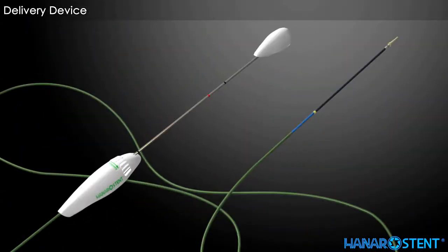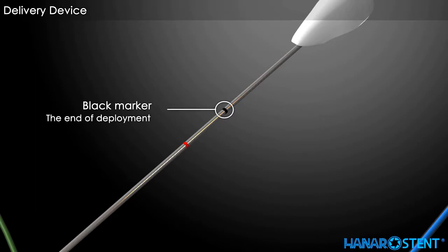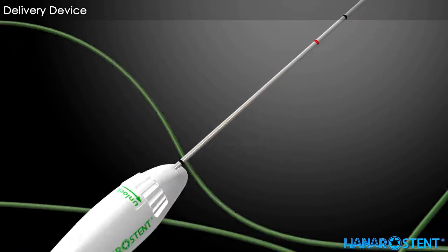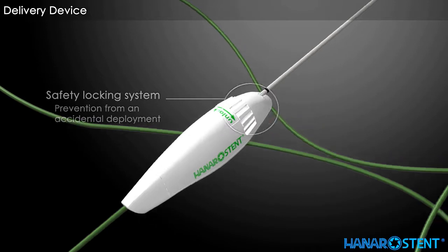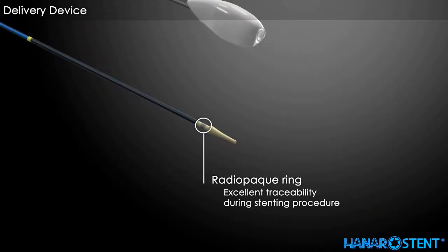This is the delivery device for the Hanaro stent biliary. A black marker on the delivery device indicates the full deployment of the stent. A red marker indicates the recapturing limit, or point of no return. The locking system prevents accidental deployment during placement. A yellow marker indicates the proximal end of the preloaded stent. A radiopaque ring aids excellent awareness of the deployment procedure through fluoroscopy.